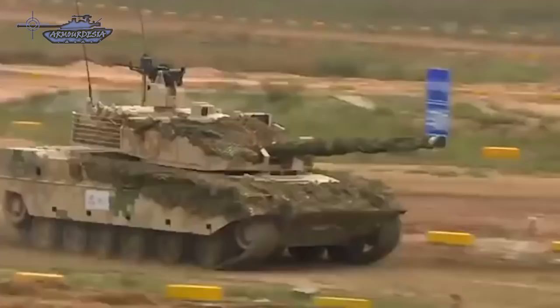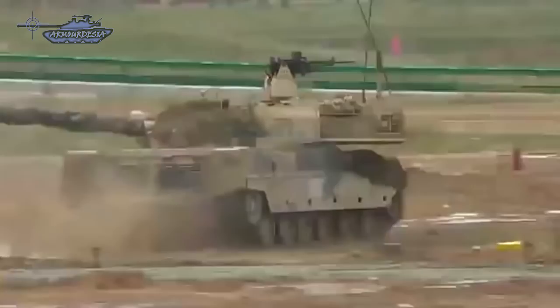However, the anti-tank missile has a maximum range of 5,000 meters, is fitted with a tandem HEAT warhead, and poses a serious threat to main battle tanks. It can even target low-flying helicopters.